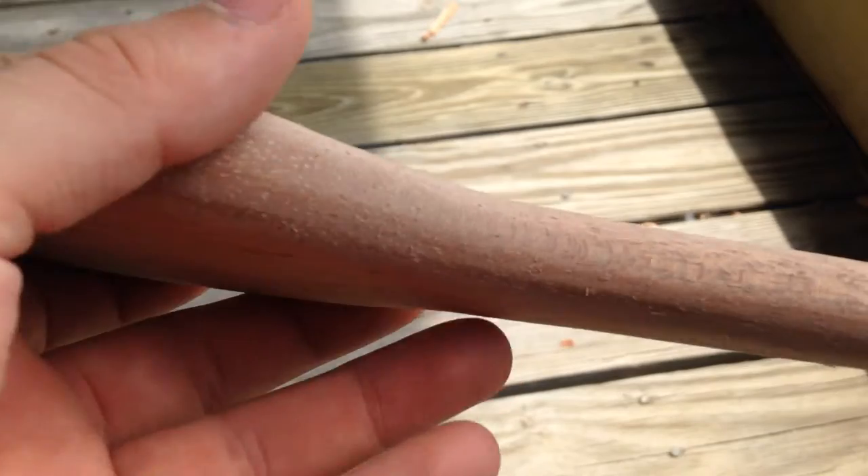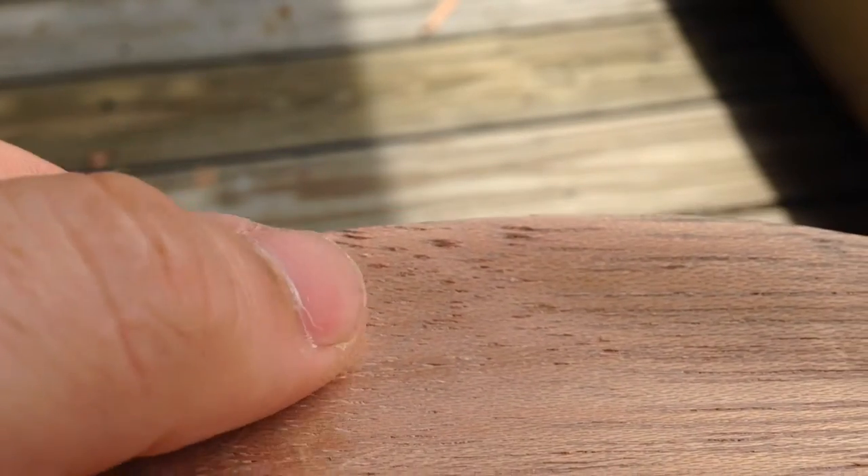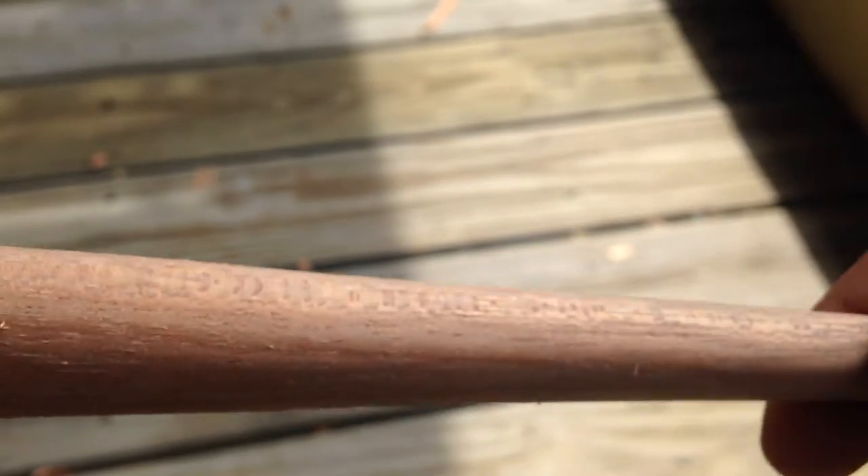Alright, finished sanding — I got it down to 2500 grit. It's really smooth, but right now it's not feeling that smooth because I rinsed it with a little bit of water and that got the grains to pop back up. You can see a little bit right there — there's some sticking up. You get a little water on these and those grains will really start to pop up, which is no big deal because we're going to sand them back down.